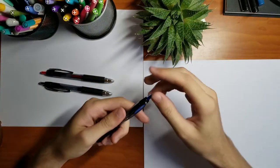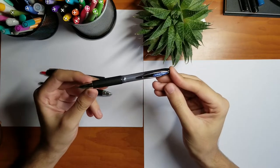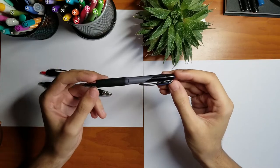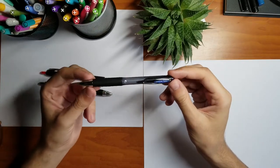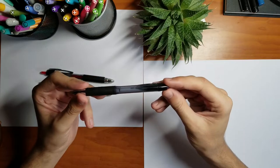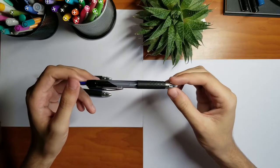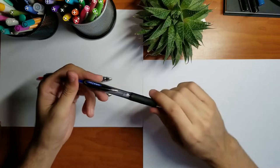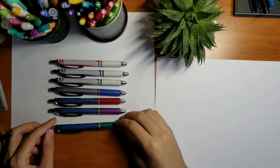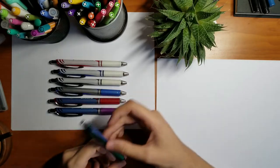Next on my list are the Uniball Signo 207 — I think this is a 0.7 tip. They're really good and perfect for note-taking, just like the InkJoy pens. I prefer these because they're a little bit less liquidy. The only problem is they can take a long time to dry, so it's hard to use a highlighter after. If you use a highlighter, you should use it first and then write on top of it.